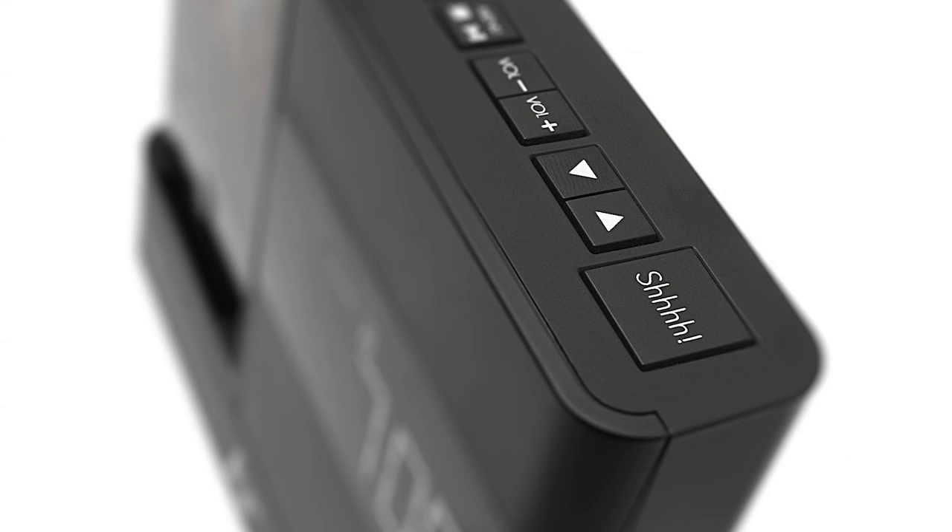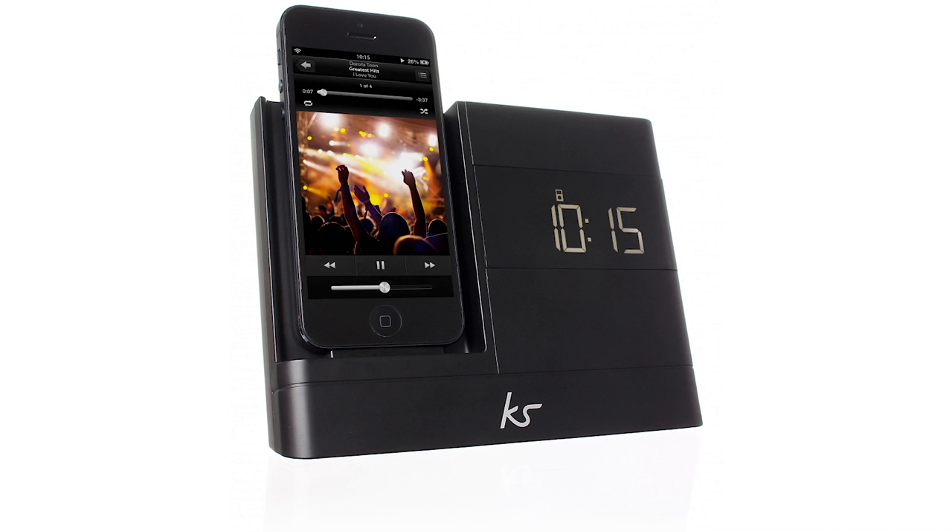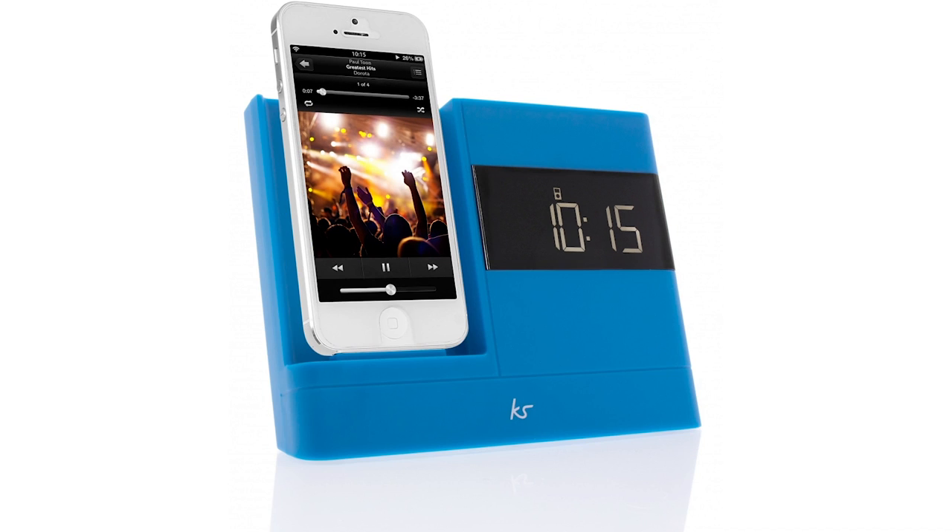The buttons on top control the mode, volume and menu, and whilst the snooze button is the biggest, it's only the size of the end of your finger so it's easily missed when half asleep. However, functionally it works perfectly and despite its angled design, the kids or I haven't knocked it over yet.